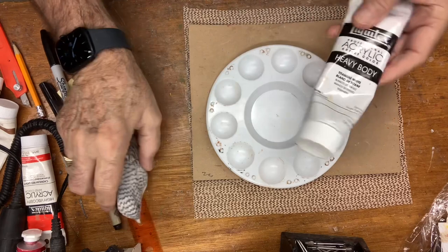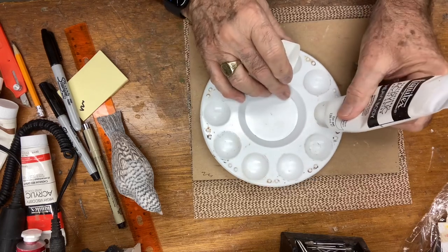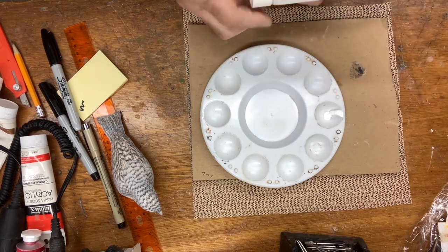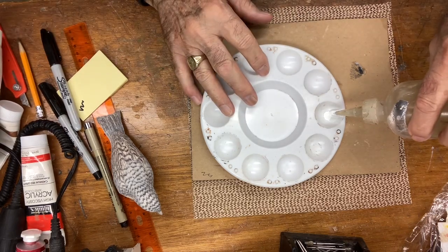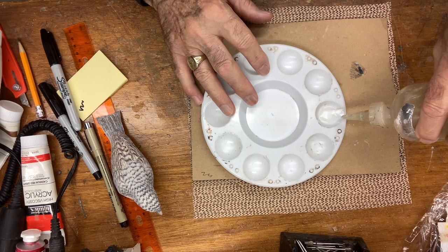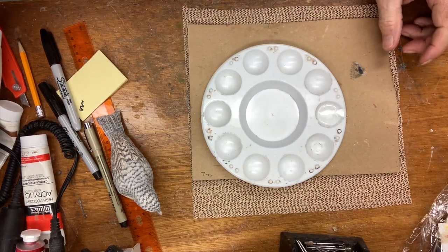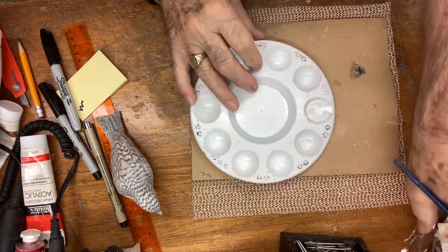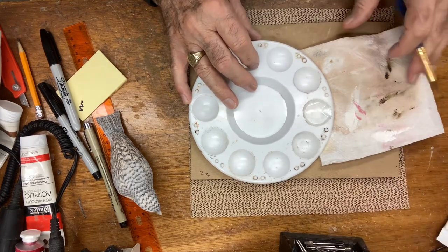I'm getting titanium white acrylic paint and I'm going to put maybe about a pea size — like about that. Now I'm going to add water, going with about three quarters of a cup, not quite all the way to the top. You want to leave room so that when you're mixing you don't have a mess. It's also good to have a paper towel — this one has seen me painting a lot.